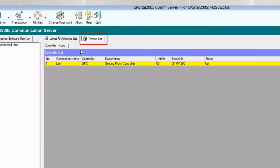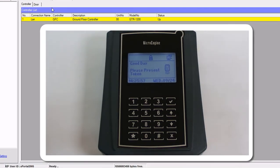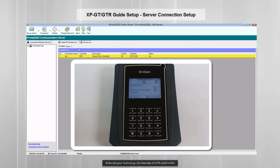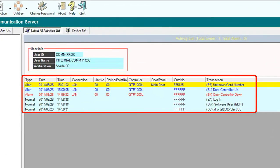Click OK to confirm and save settings. The newly added controller and door will be shown in the device list. Your controller should be up after completing all the network settings. To determine the controller is up, the PC icon on the main screen will be blinking. You can also see transactions in the latest all activities list.